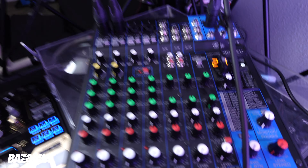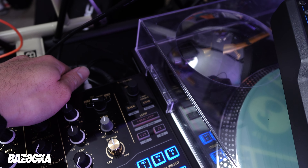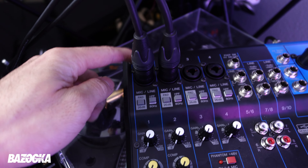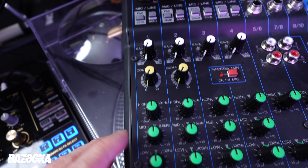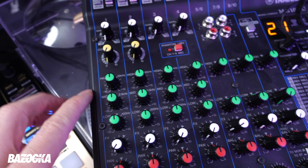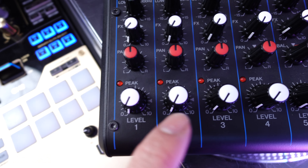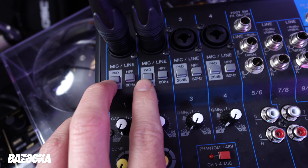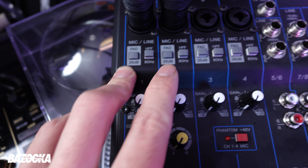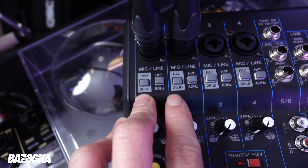Once everything looks good, I move to my external mixer. I'm using two XLRs for my left and right channels going into channels one and two on the mixer. I'm also checking all my EQ settings — highs, mids, and lows — on both the DJ mixer and the external mixer. My levels and masters are turned down. I have these two pads pushed in and activated, which lowers the overall volume for those two channels by 26 decibels.